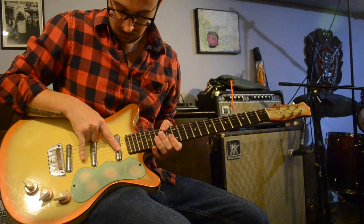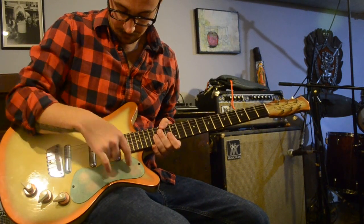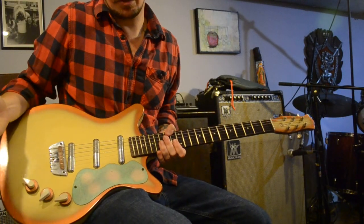A couple things to note. The first is that this pickguard is clear — it's got a green piece of vinyl under it. It was like that when I got it, so I've just left it there.